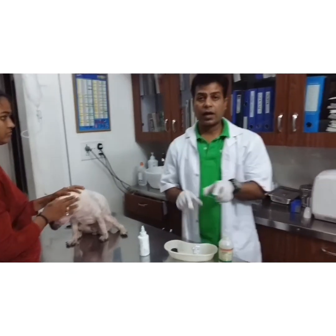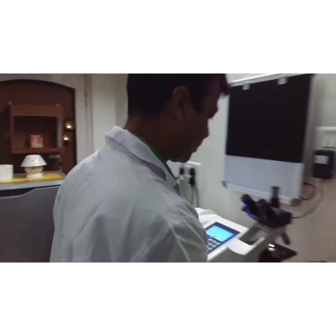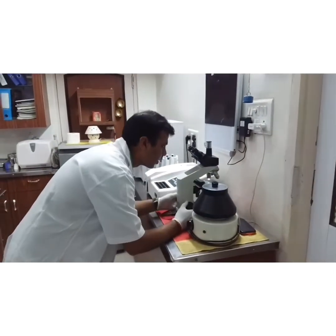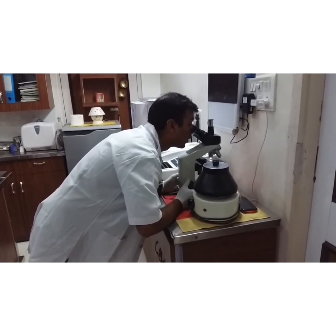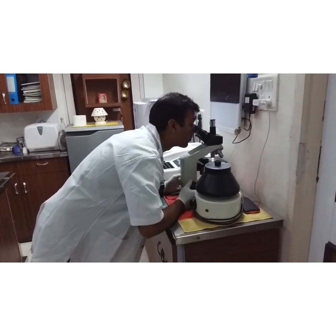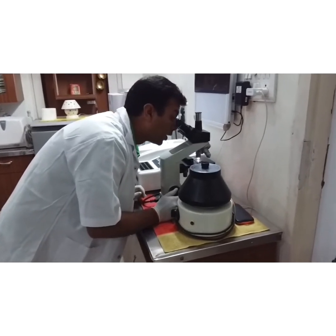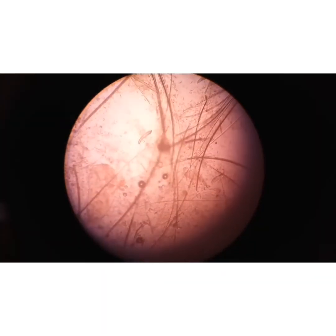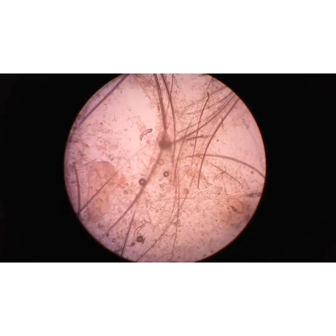On this slide, now directly I can visualize this slide with a microscope. Demodex which are visible — they are live. This is under 10X. You can see under 10X, these are the parasites. This is Demodex; you can visualize it under 10X.